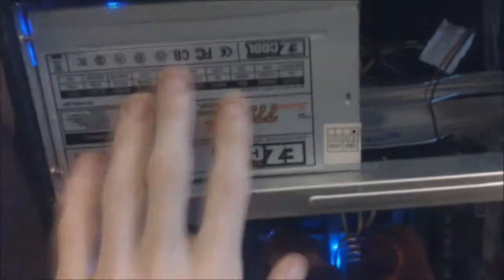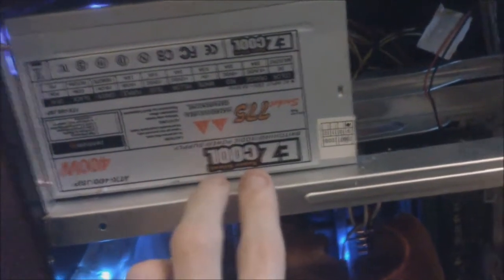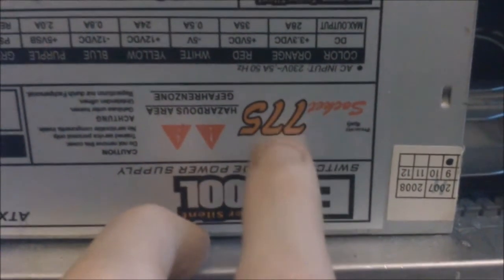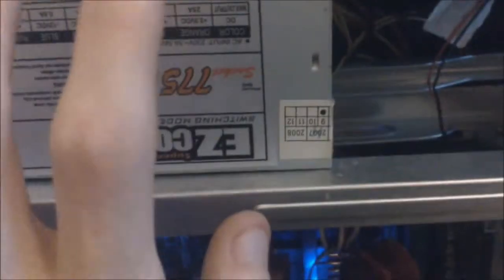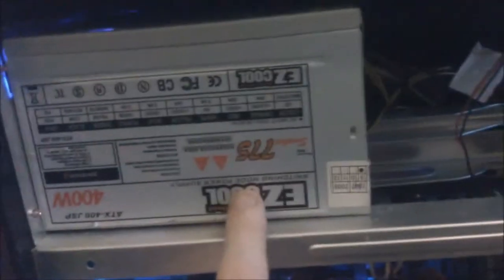The power supply is just a very cheap 400 watt EasyCool unit. As you can see, it was originally used for a Socket 775 chipset — it's a 20+4 pin connector. That's my next upgrade on my list; I'm definitely going to be getting a new power supply once I get the money to do that.